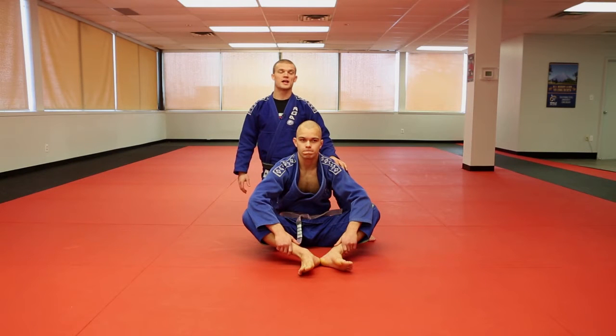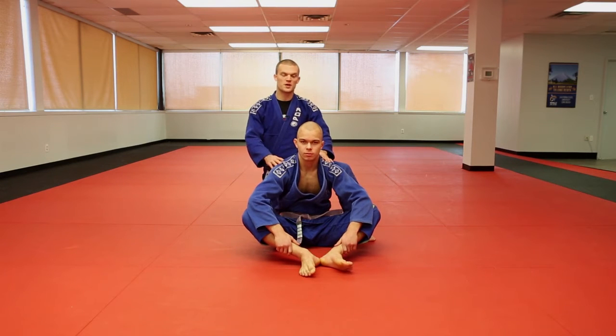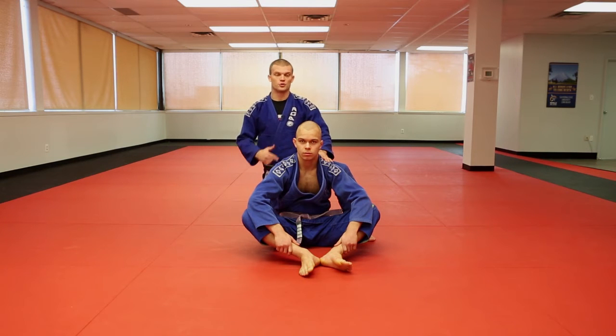Alright guys, here we are at Ottawa Academy of Martial Arts here at HQ on Carling Avenue. I have my man Cameron and myself, Professor Hammer. What we're going to look at right now is the cradle choke.